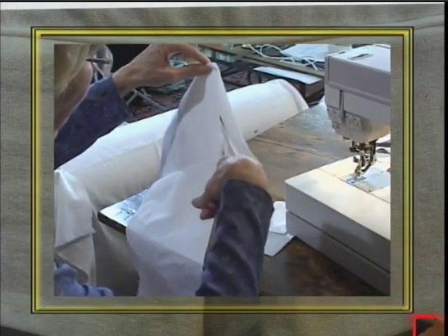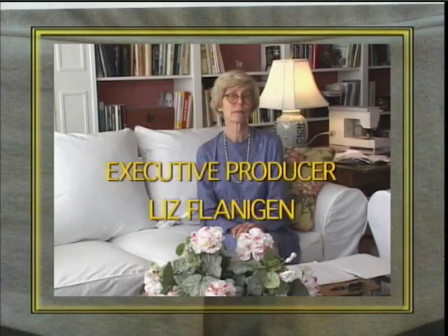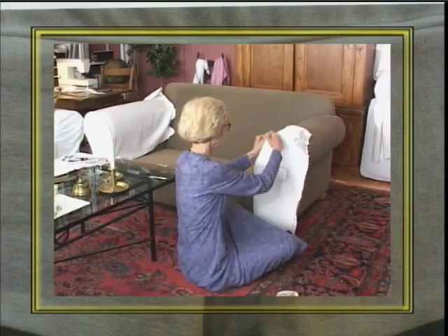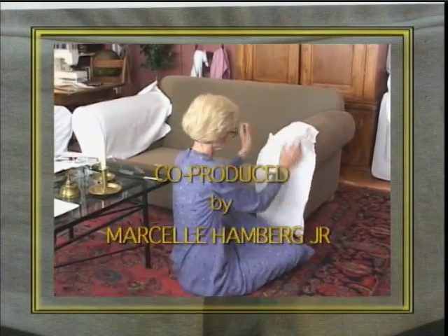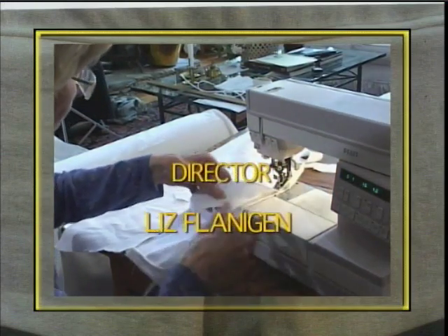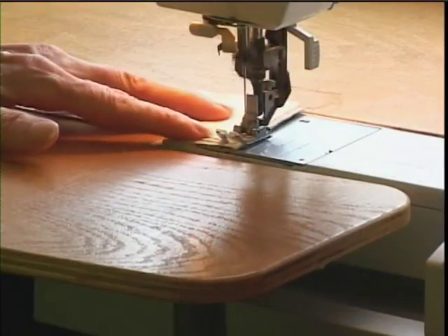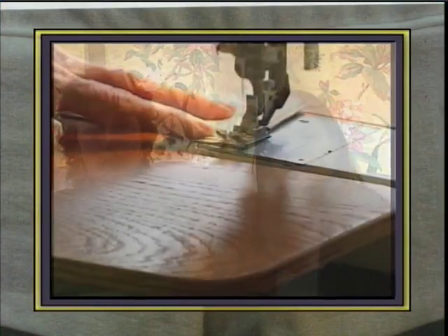These are shortcuts I've come up with on how to make slipcovers easy. I can complete a slipcover for a sofa in 8 hours and get between $350 to $450 to do a sofa. You don't have to be an accomplished seamstress, but you do need to know how to thread a sewing machine, fill the bobbin, and put the zipper foot on.